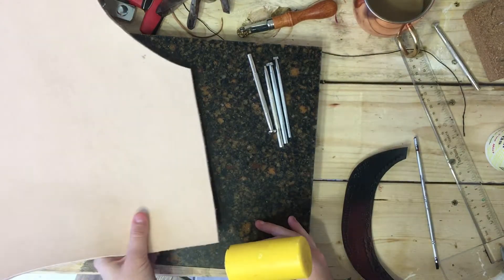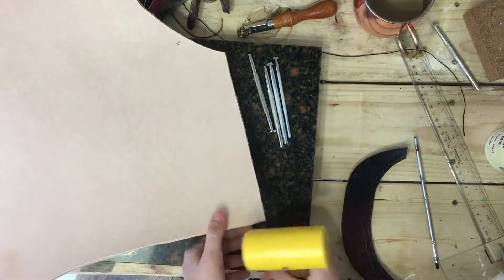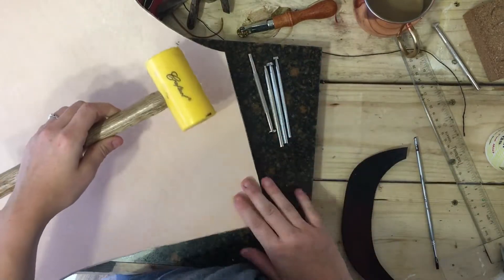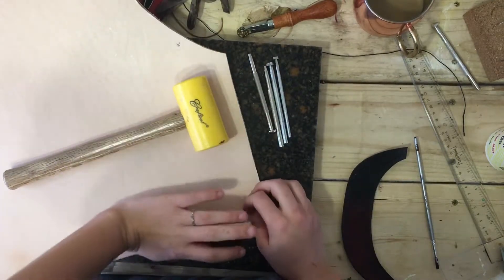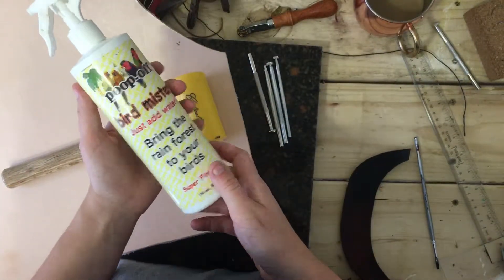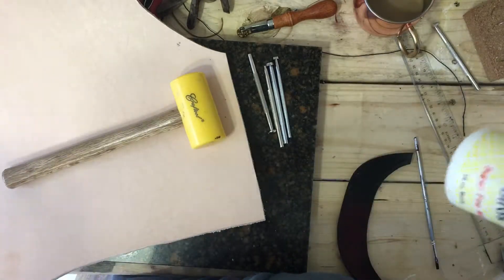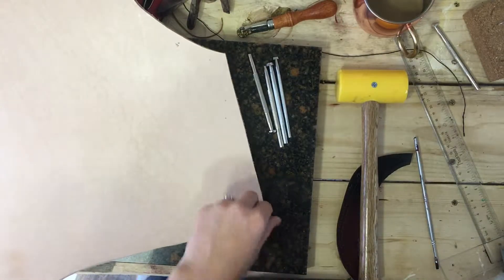So, the first step with tooling — for an overview of tools — you'll want the stamps that you're going to be using of course, and you'll want a hammer. I like the poly mallet; it's another $10 at Tandy Leather. And then I also have this mister, which happens to be a bird mister, but it does a micro spray that actually works great for tooling and for misting birds. To get started, that's really all you need.